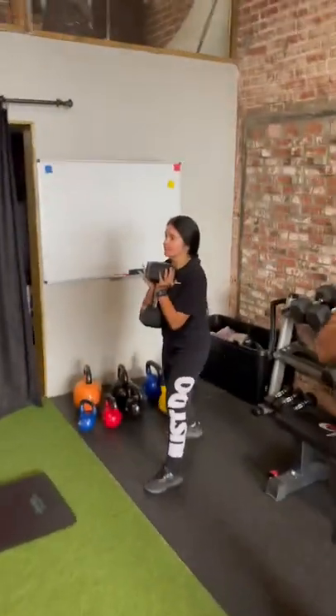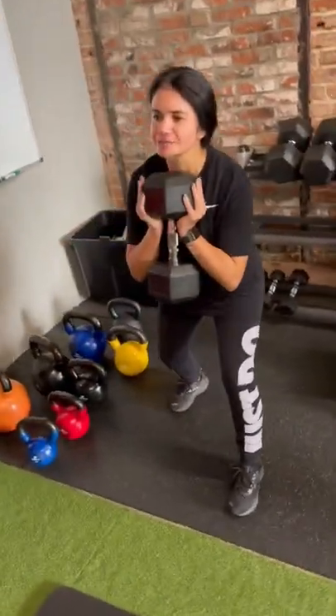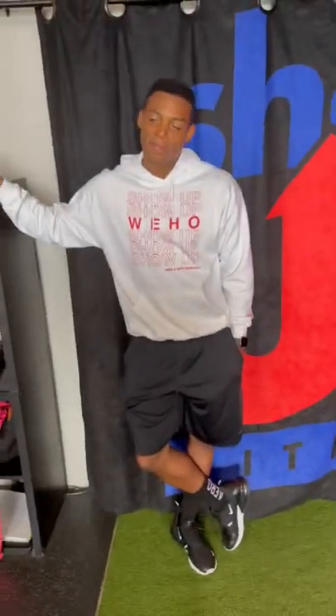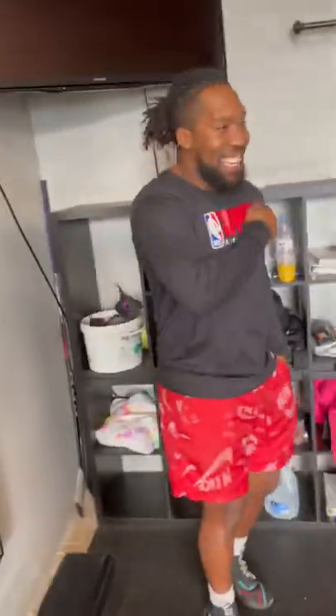And last but not least — and then you got this hunk just sitting over here just watching. That's what we do, huh? Look at that.